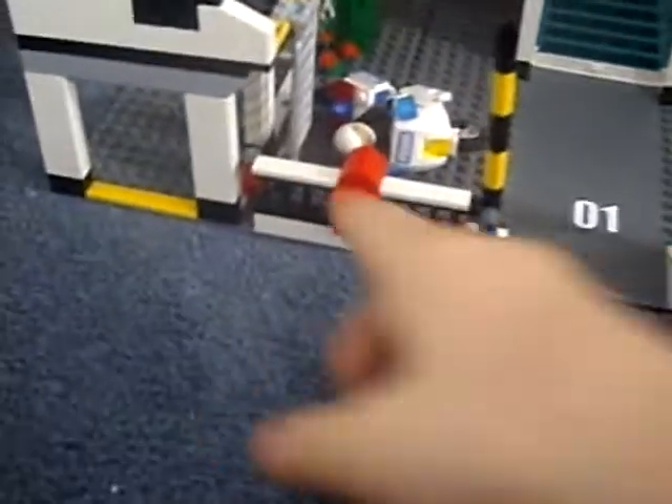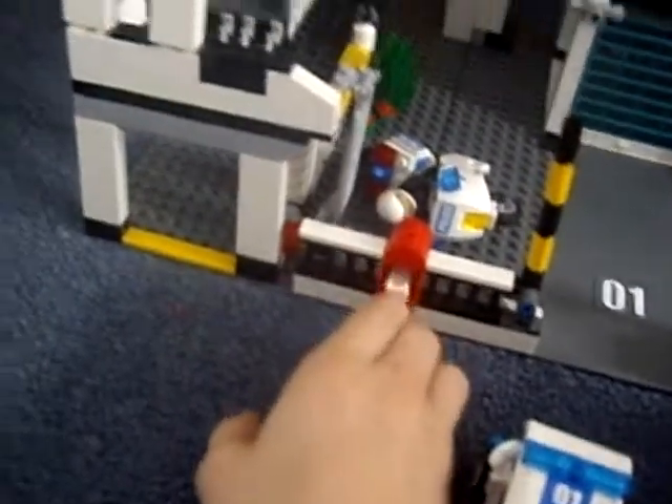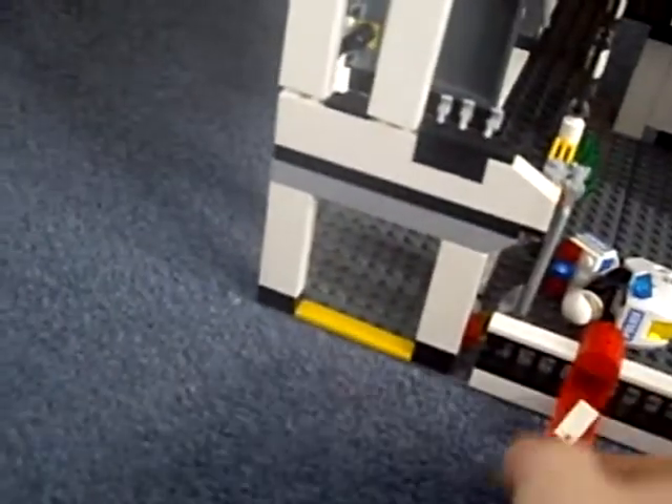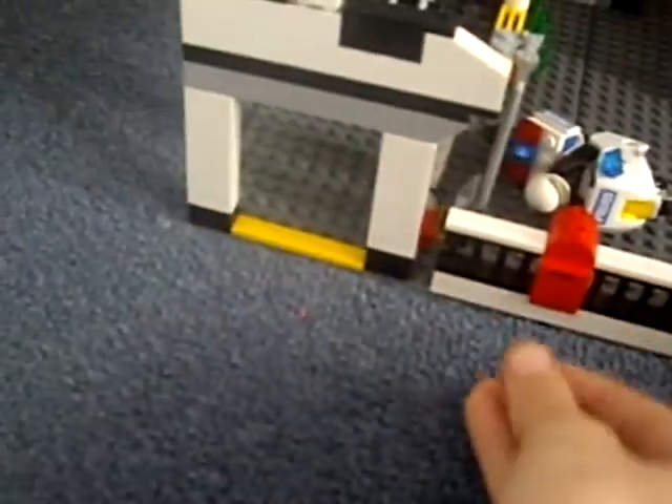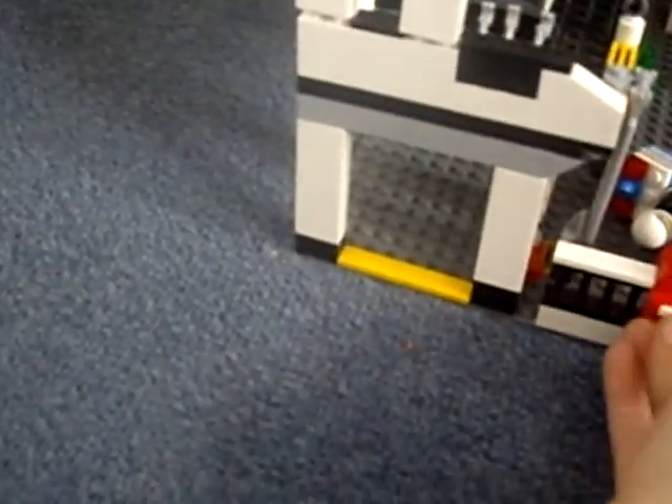The gate will go up and down. Also, just next to this, there's a mailbox which comes with two pieces of mail, and you can very easily slot these in through the front.